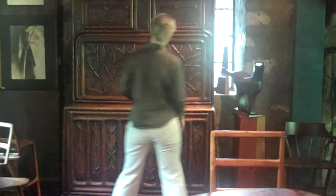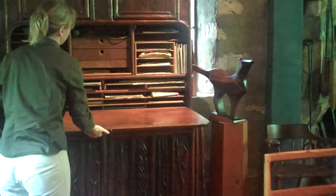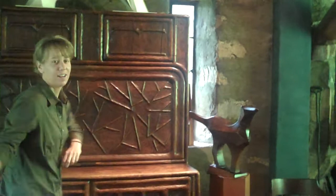We also have this great desk back here done in the 1920s, very much in the arts and crafts style. Very functional. Escherich used this piece every day. He stored all of his woodblock cuts in it. Great design.